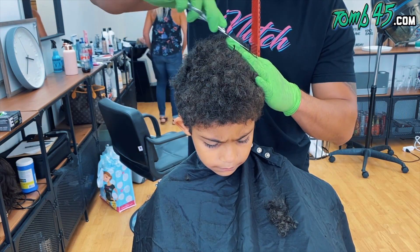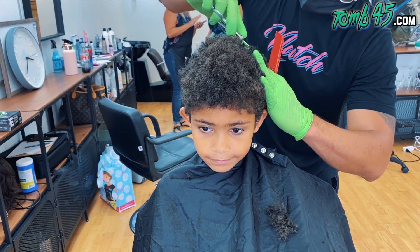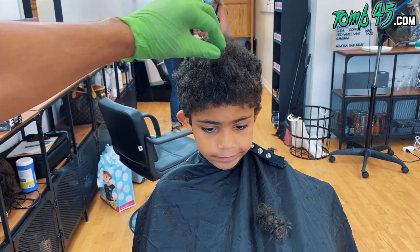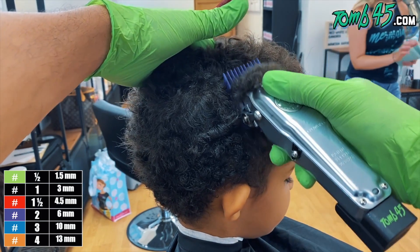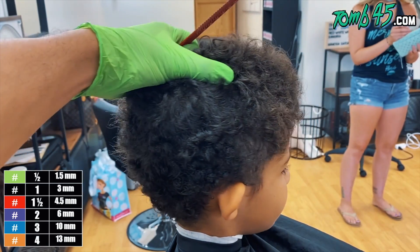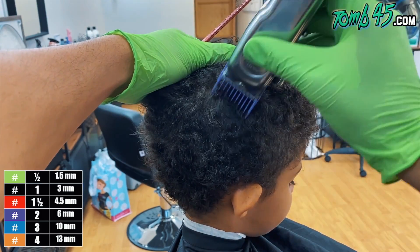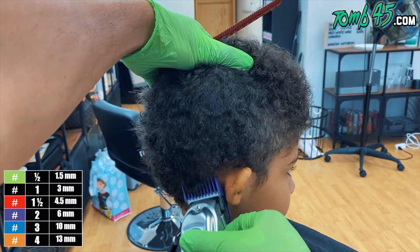So right above the parietal ridge is where we're cutting that shape. We're doing it really quickly because his hair is super curly — the whole point is to get a decent shape and clean it up later. Now you can see that V shape, that triangular shape, is happening. We're going to remove the bulk on the sides, carrying into that shape, going with the grain right at the parietal ridge so it all blends right in.